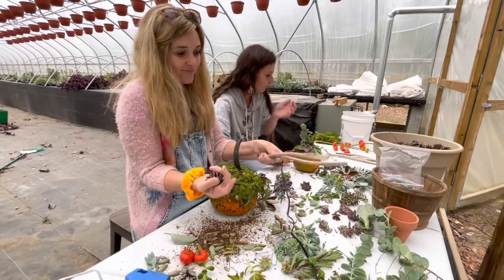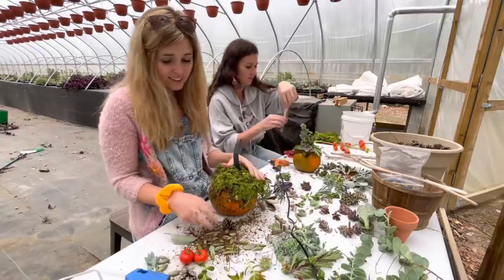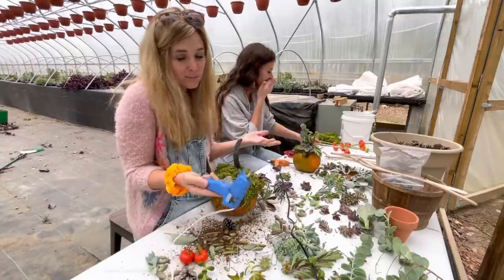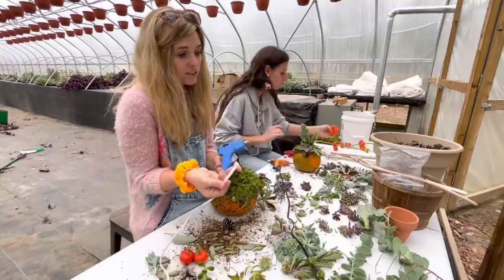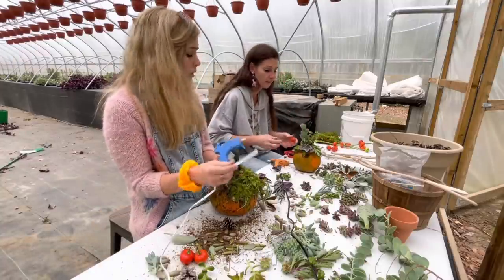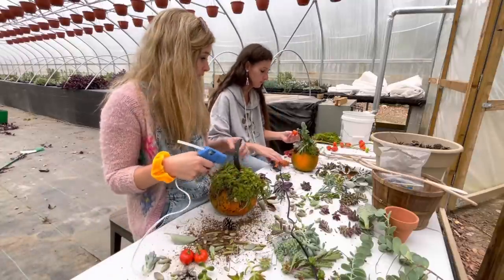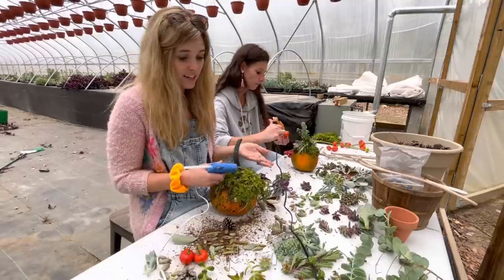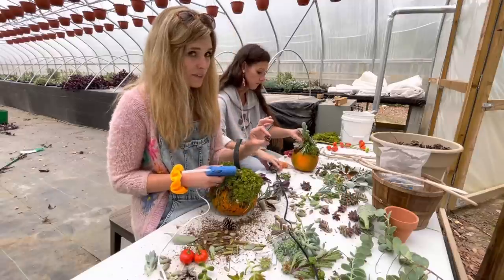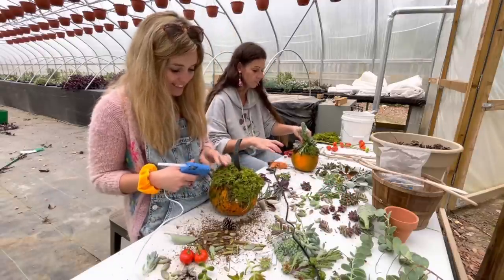You can utilize stuff like that in your arrangement. Honestly, the only thing you really have to pay for is a glue gun — and a lot of people already have glue guns — and glue sticks. That's it. Well, and the pumpkin, you gotta get a pumpkin. But the rest of this stuff — if you've got succulents that need a little rejuvenation, just pop the head right off and make yourself a cute little pumpkulents.